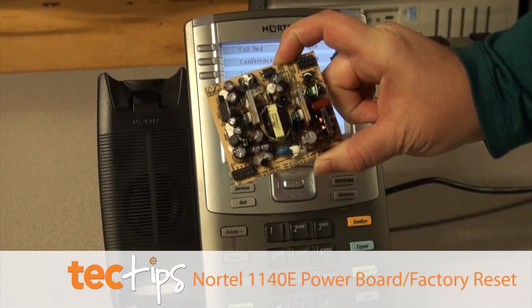Hi, my name is Shawna. I'm a product engineer at CX Tech. Today I'm going to talk about the 1140Es. In case some of you don't know, if you have deployed the 1140Es in your environment, you might have come across a power board issue.